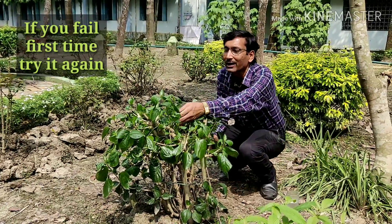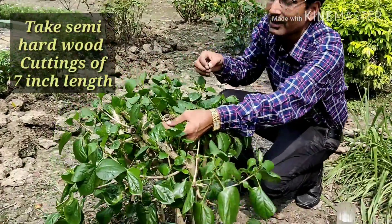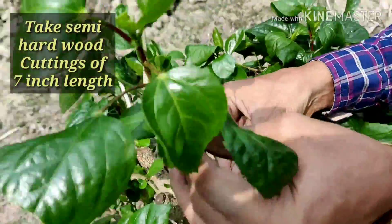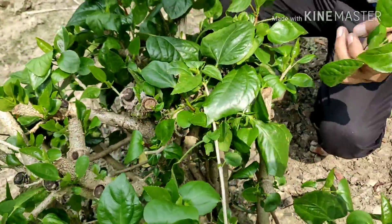Now I am showing you how to take cuttings. This is the semi-hardwood — take cuttings of semi-hardwood around 7 inch length. This cutting I have taken here is around 7 inches long.